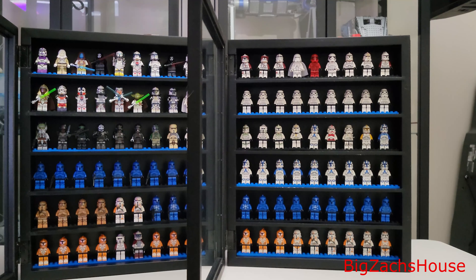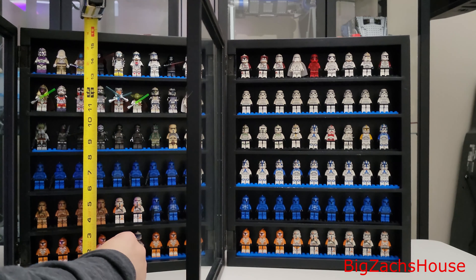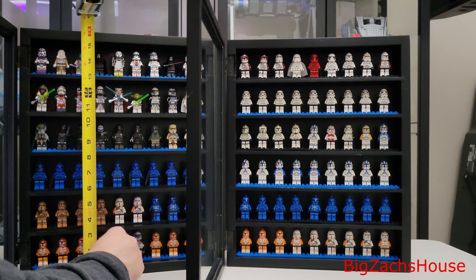I will also post some shelves you can pick up on Amazon if you don't want to go to Michaels, but they're not exactly these shelves. These are from Michaels directly. If you're looking for something else on Amazon, I'll post something that's very similar, but not exactly the same.